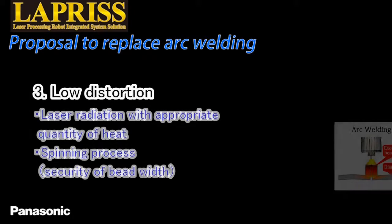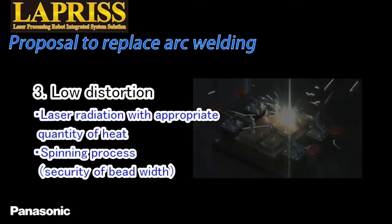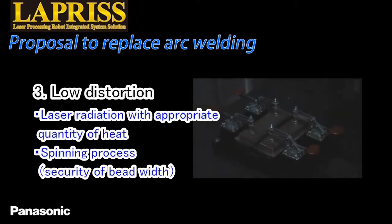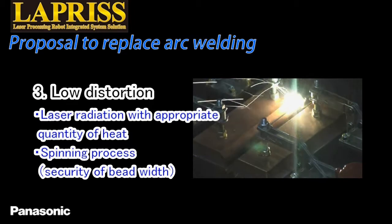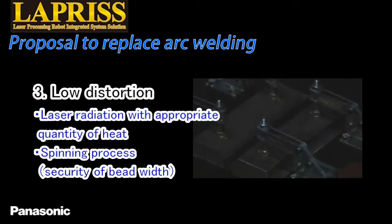The third benefit is lower distortion. Arc welding edge joint of thin plates can cause welding defects such as distortion or hole opening due to excessive heat input. The combination of the spinning process and focused laser radiation with appropriate quantity of heat allows welding with appropriate bead width, even in the edge joint.